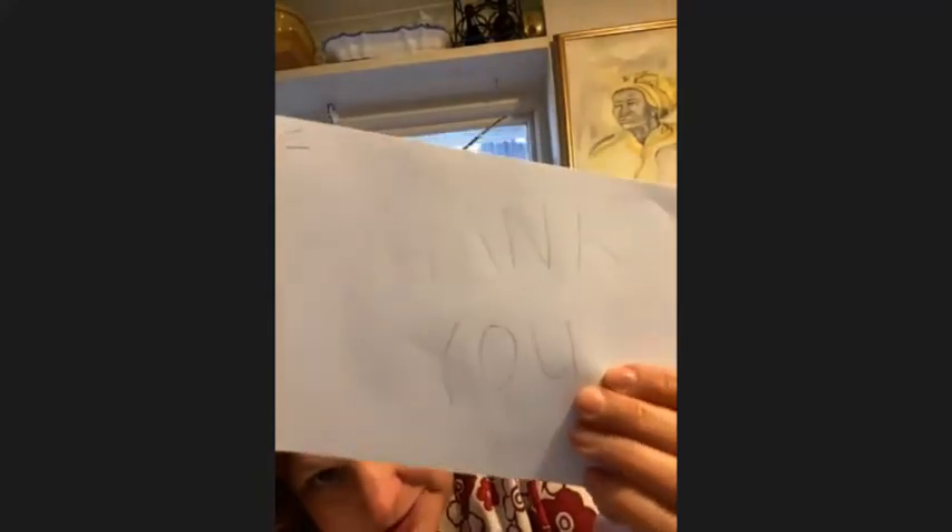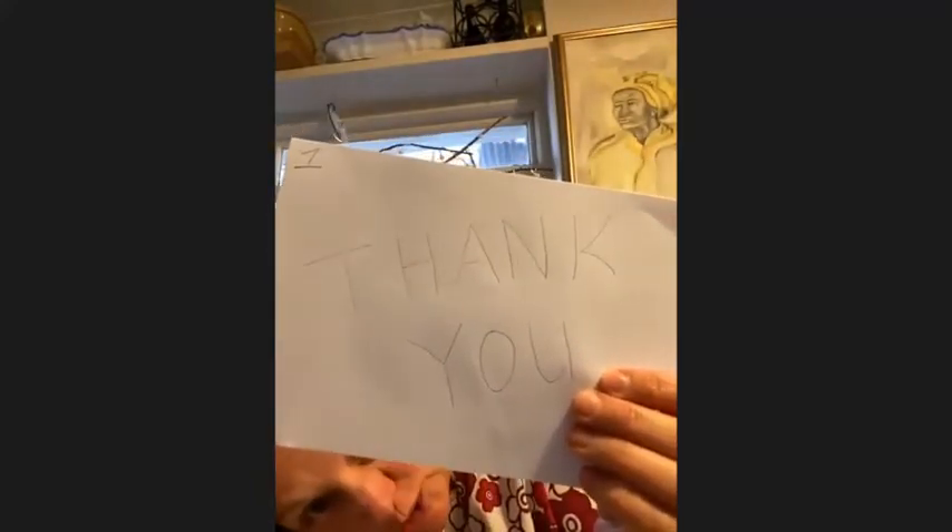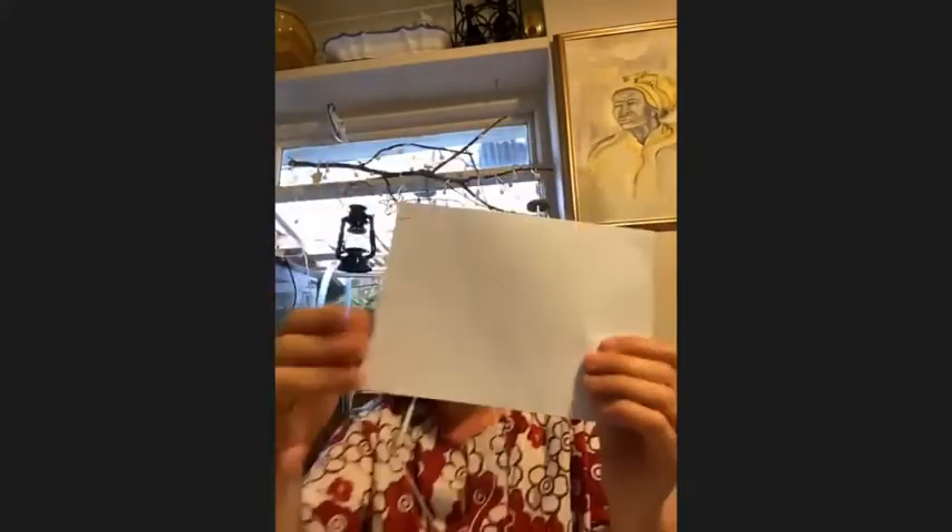With your pencil you're going to write 'thank you'. Then you need a pen, and with your pen you're going to trace all around your 'thank you' so that it looks a little bit like that.